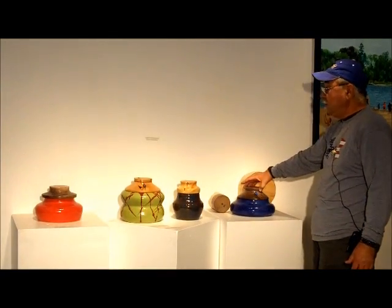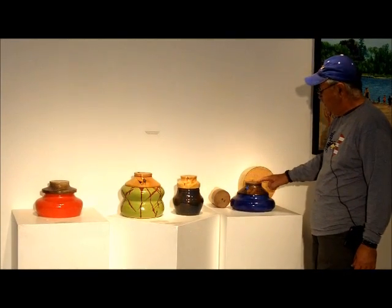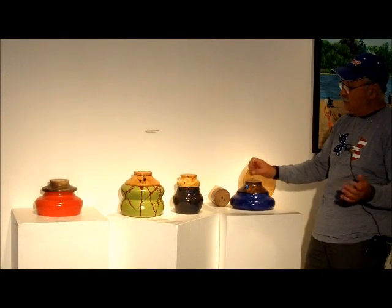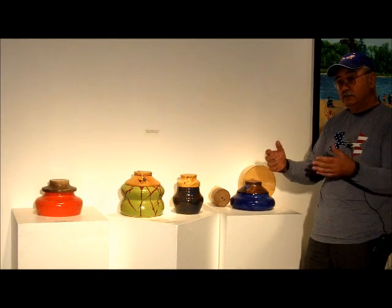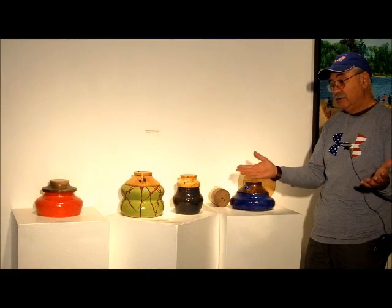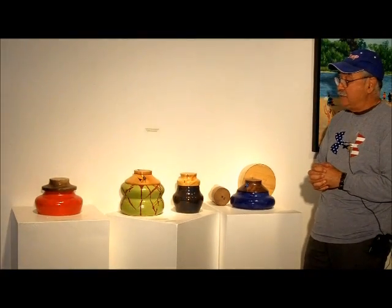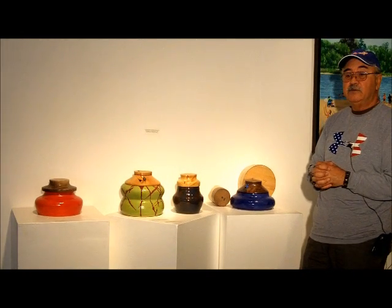This is black walnut as well, and if you take a look, the shape of the lid conforms with the shape of the pot — that is by design. At my age I get bored very easily, so all of my pots are different shapes, different colors, different designs. My wife and I spent a lot of time looking at pottery when we were younger, and I was always amazed by potters. I wanted to make myself different, so I incorporated wood lids with ceramic pots, and I believe I'm one of the only people in the country doing this — it's very unique.